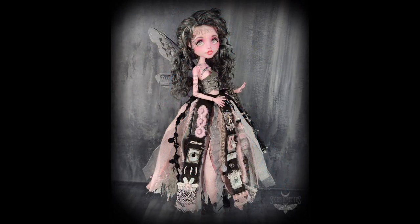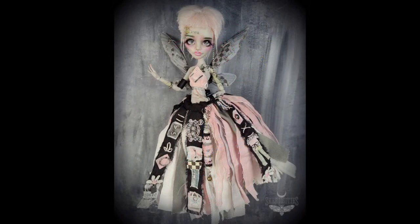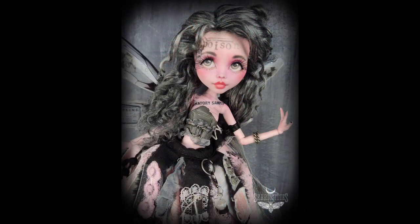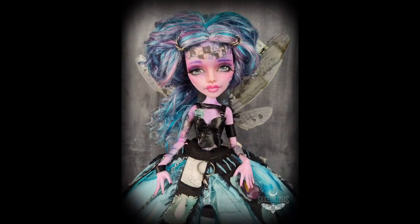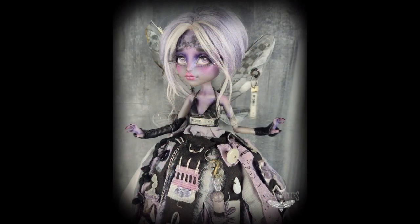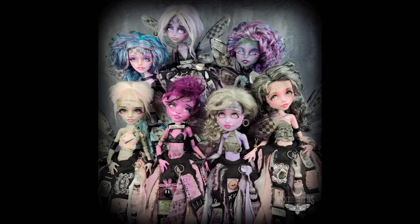I want to mention I have a couple of new downloadables in my Etsy shop — the link is in the description box below. One is a face-up step-by-step printable, and the other is a guide on how to price one-of-a-kind doll art with a calculator template to help artists come up with fair pricing. I hope you enjoyed this video — if you did, please give it a thumbs up and subscribe if you haven't already. Thank you so much for watching, have a great day, bye!